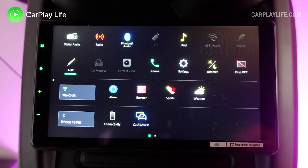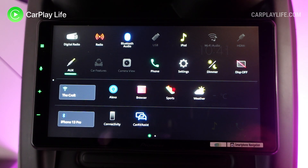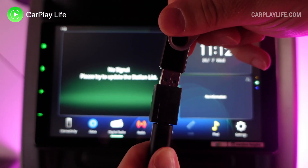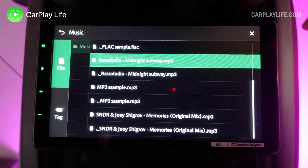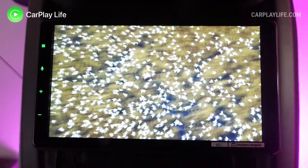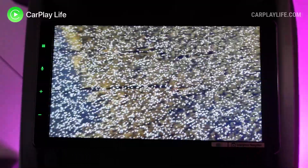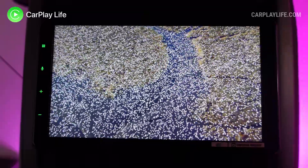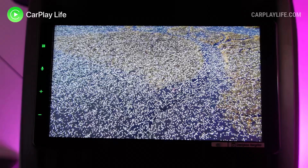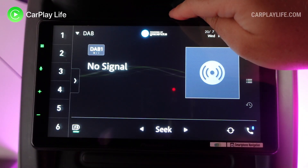Some options like HDMI, car features, camera, Wi-Fi audio, and USB weren't available to me because the system wasn't plugged into a vehicle. With a USB drive full of media connected, I was able to play back audio, photos, and video to the Pioneer's 9-inch display. Video playback was decent with no notable quality issues or frame rate drops on the various high bitrate test files I tried. Photos can be saved to the system as background wallpapers, which is a nice easy way to personalize the home and AV backgrounds.